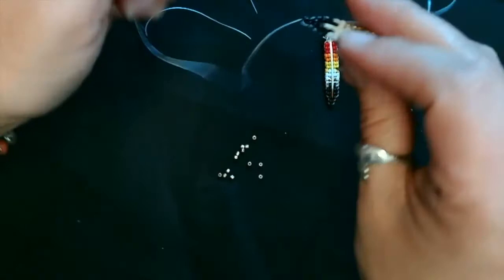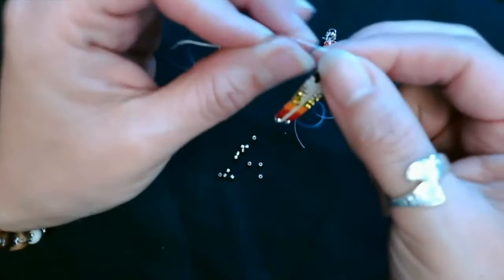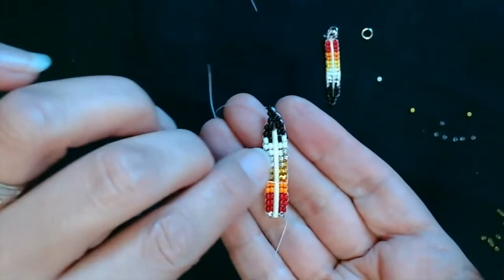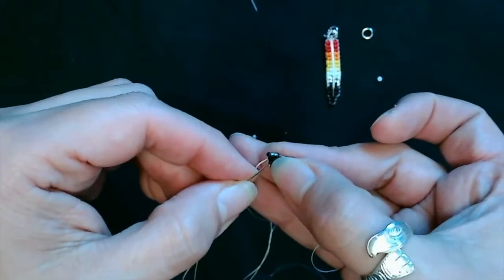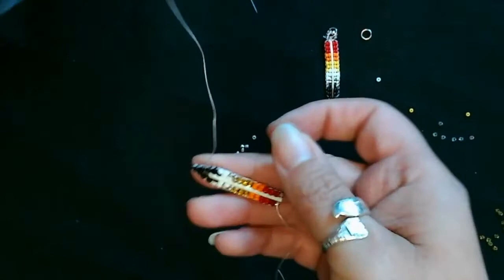Now we're going to go through and reinforce all these rows. I'm going to go back through each row towards this side, feeding your thread all the way back and forth through the rows until you come out at this silver bead here. You'll turn one feather row at a time, going through each next row, and you'll feel the feather get more sturdy as you start reinforcing the rows.